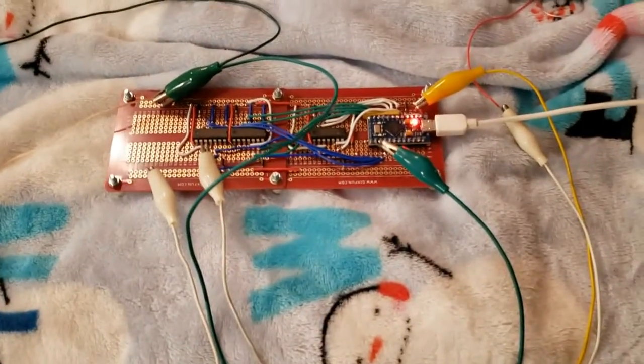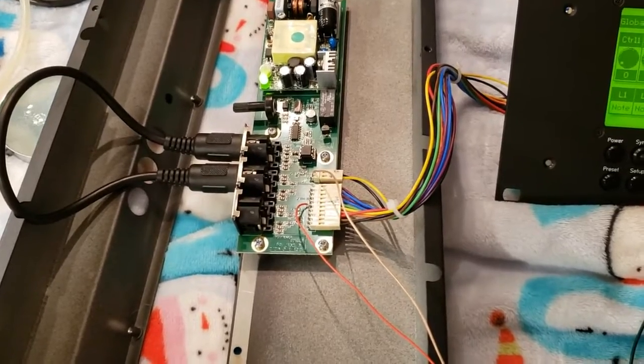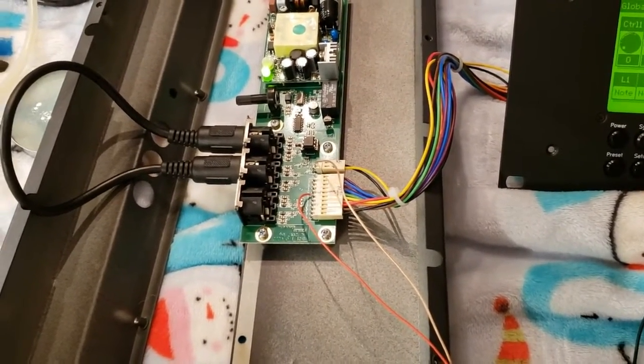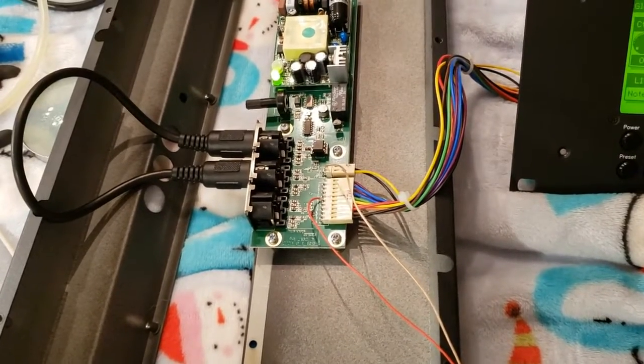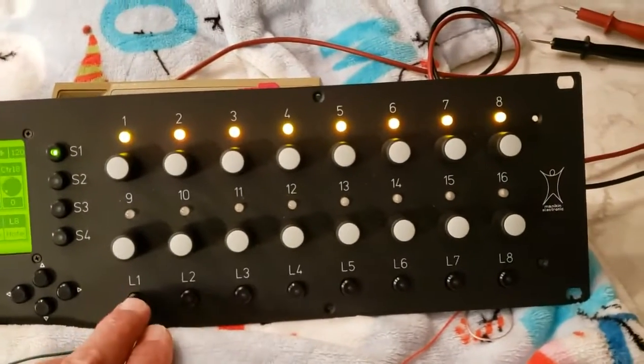Here's a rough board based on whatever parts I had laying around, with MIDI feeding back in to control it. I'm using line one, sending a message out and back to the input, and that's what's driving this board, which is driving these LEDs.